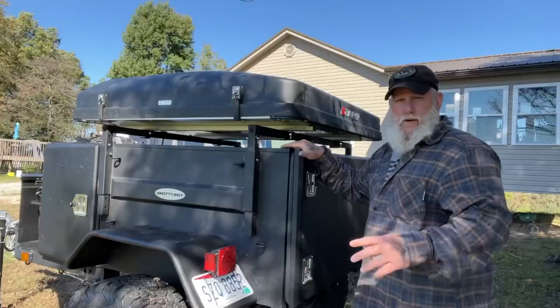Morning guys, I'm Dave Canterbury with Self-Reliance Outfitters and the Pathfinder School. What I thought we'd do today is a quick update on this Gladiator build. There have been a lot of modifications over the last few weeks that I haven't had a chance to put on video or explain. I also wanted to feature a product I've been using for several months during this build — used it with the Jeep and with my new overlanding trailer. Stay with me and we'll get started.